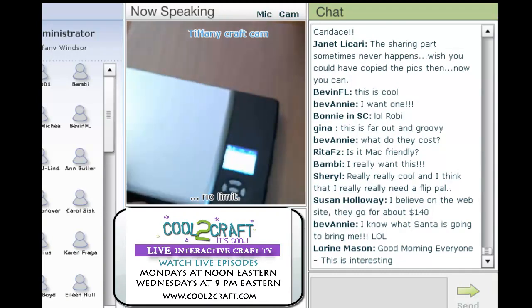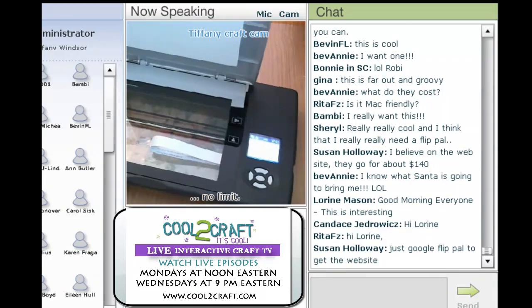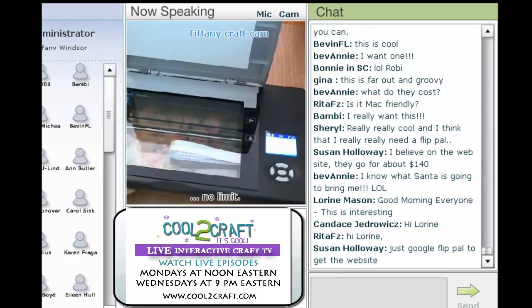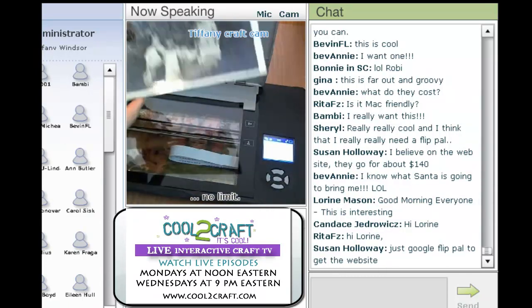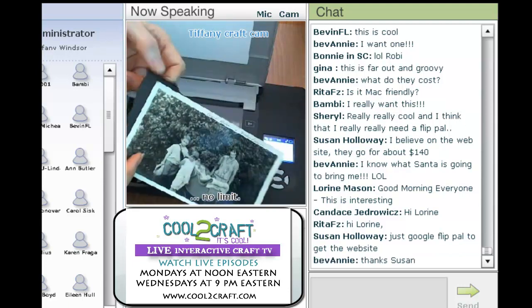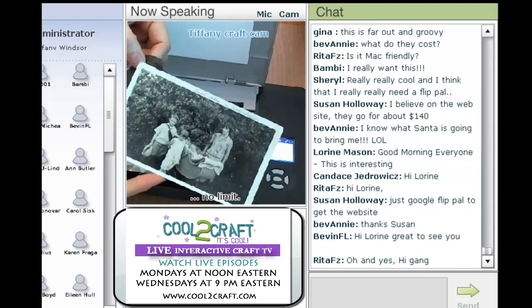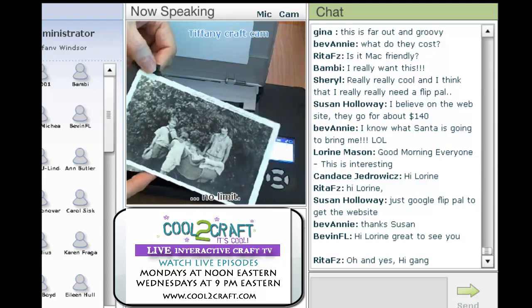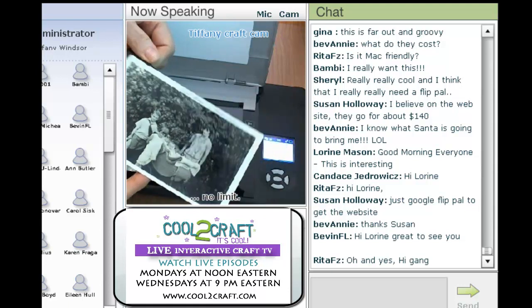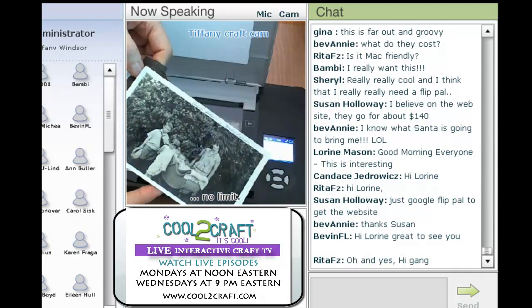So that's basically the Flip Pal, and of course it opens up here. Let's go ahead and scan our first item which I just grabbed out of a box of my family history. You can see how unceremoniously this has been ripped out of an old album. If I had wanted to preserve that album years ago when I ripped this out, I really could have used my Flip Pal because I wouldn't have had to tear this page out.